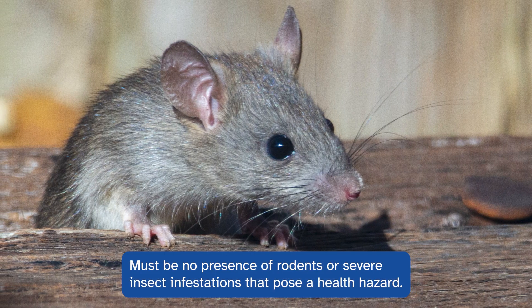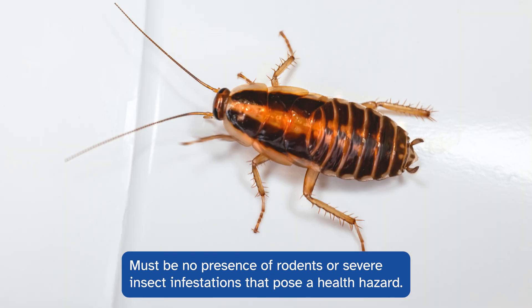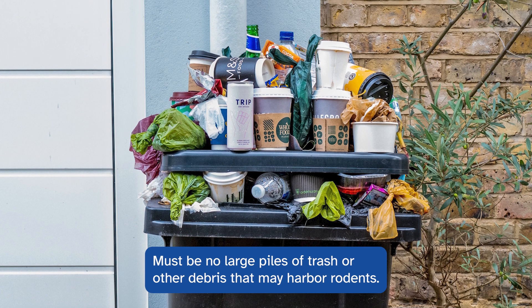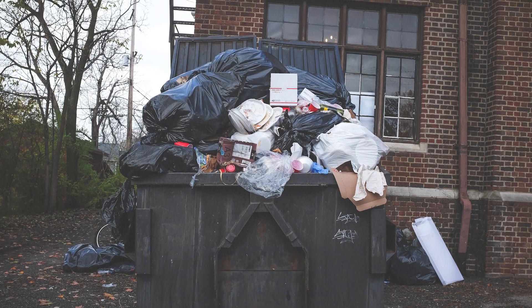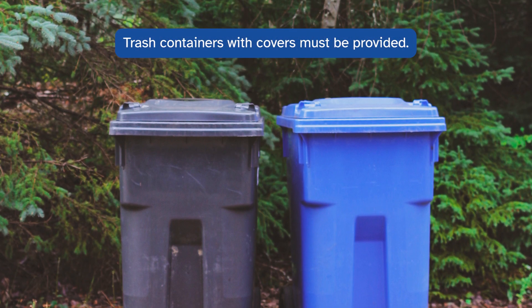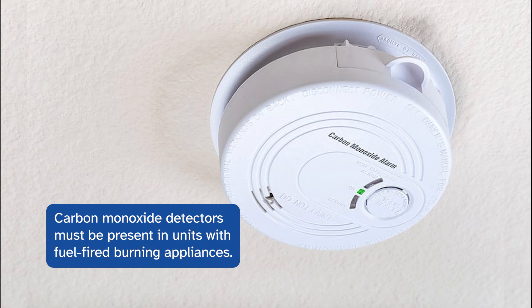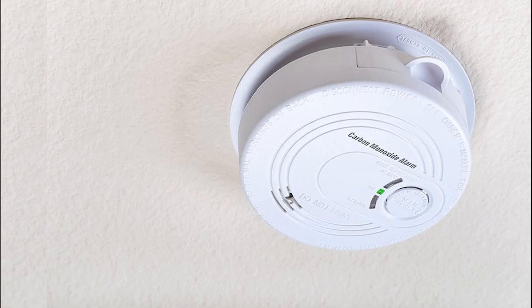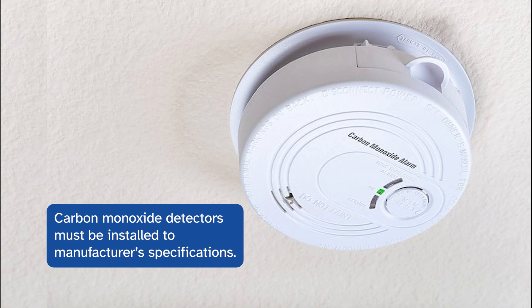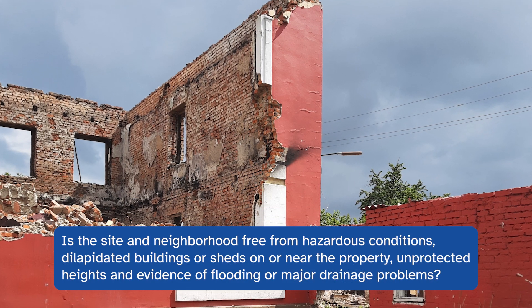There must be no presence of rodents or severe insect infestations such as roaches that pose a health hazard. There must be no large piles of trash, garbage, or other debris that might harbor rodents. Trash containers with covers for garbage must be provided. Carbon monoxide detectors must be present in units with fuel-fired burning appliances, fireplaces, or any attached garages, and must be installed to manufacturer's specifications.